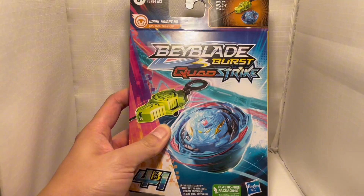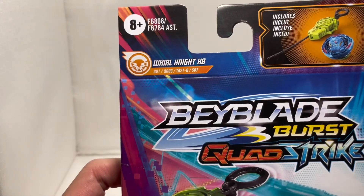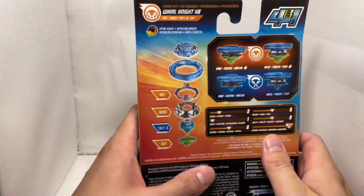Yo, what's up guys? This is Dondon Bison House on YouTube. I'm your host, Andrew. Today we're reviewing World Knight H8 from Hasbro.